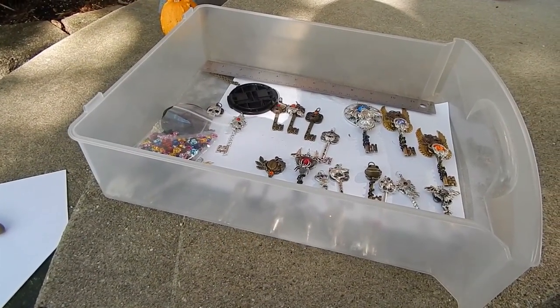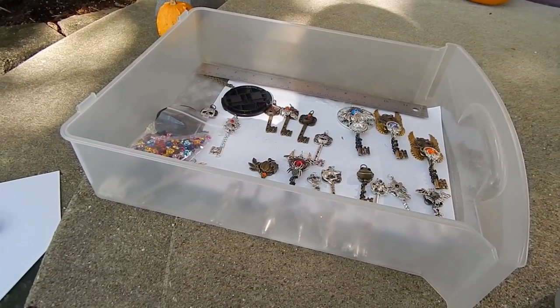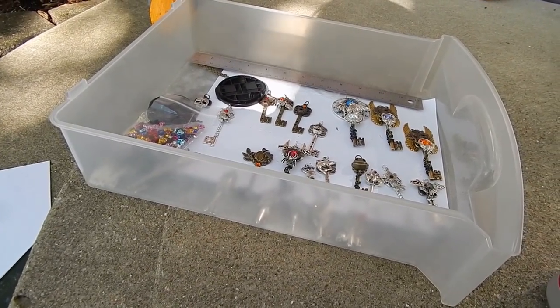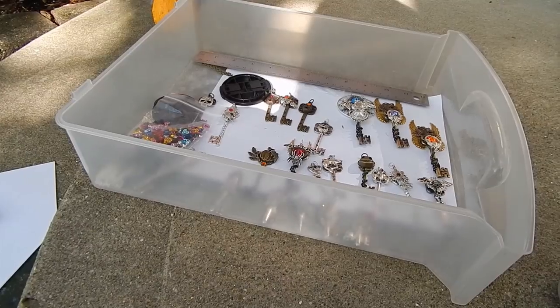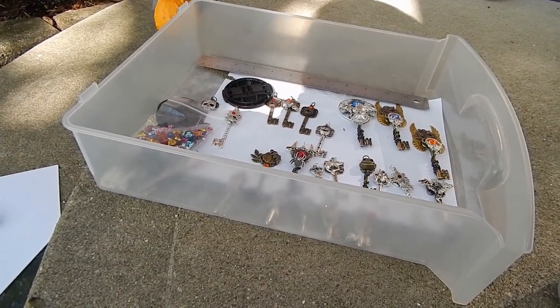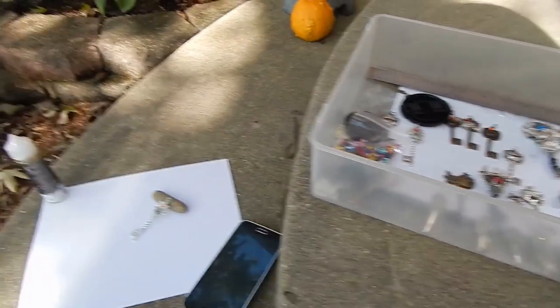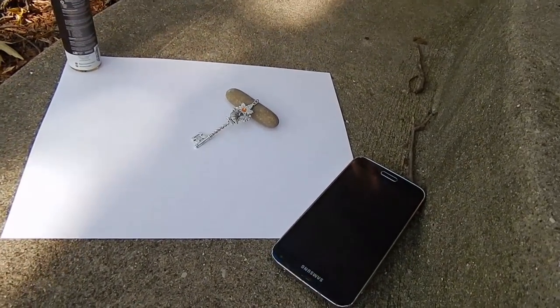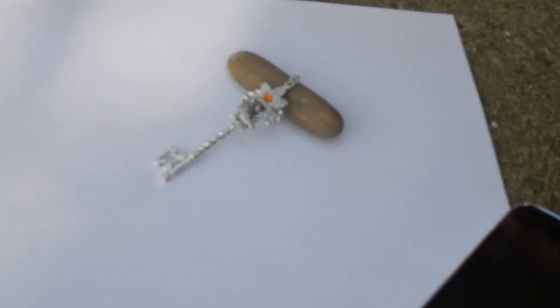So super quick video. I wanted to show you guys that you don't need an expensive photography setup or light box to take photos, as long as you're utilizing some natural lighting outside for your product photos. For me, that consists of nothing more than a piece of printer paper and a pebble. And this is how I photograph all launches.